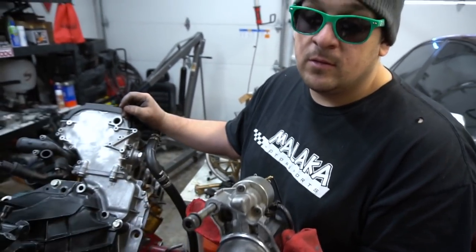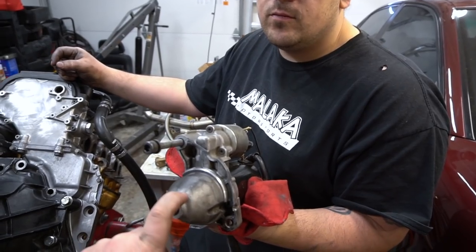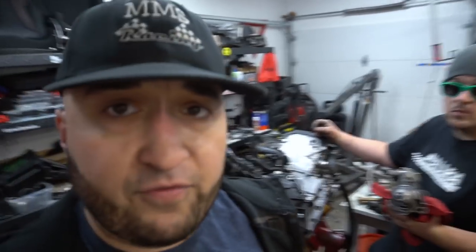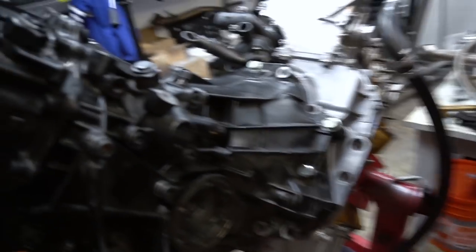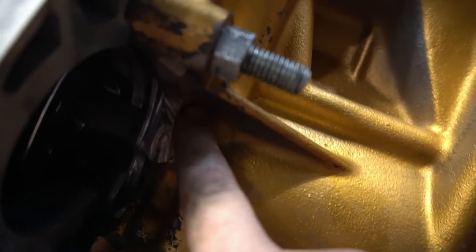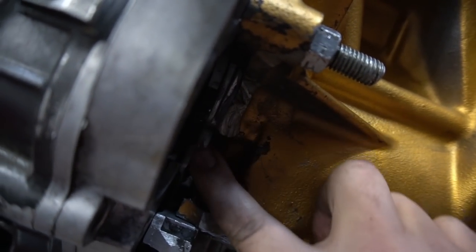These starters can be had locally or online. Don't overthink the starter. A lot of people can't afford the 034 $500 starter — it's billet, it's a heavy duty unit, it's worth it — but if you're looking to spend about $100 to $150, there's a factory option that bolts right up. The only issue with the 12 valve is you have to clearance the block — you have to grind the inside of the block to make the starter fit. On the 24 valve, these starters are plug and play.